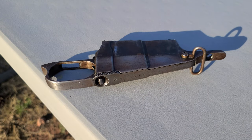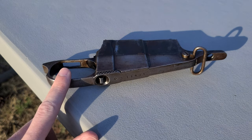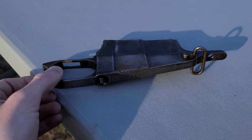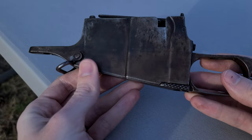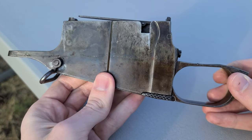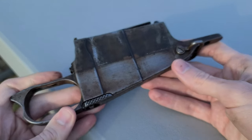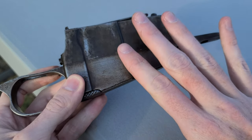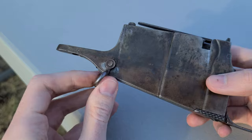Howdy folks, this is Big Sam, and today I've got a real treat for you. I'm going to be showing you how to identify a first-generation, very early Mosin Nagant magazine. You don't come by these very often, so in the event that you do, I want you to be able to successfully identify one. This particular magazine comes to us from a 1907 carbine, which is actually not correct for this magazine, but that's a very strange story for another day.